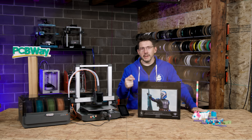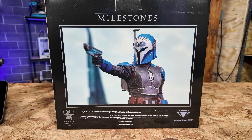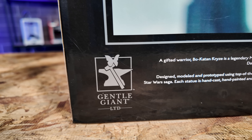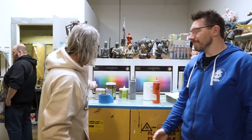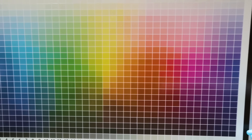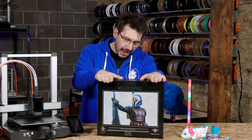This is Bo-Katan from the Star Wars universe, and this is a statue made by Gentle Giant Studios. I was recently there and talked to Jason Lopes about color — it was amazing. They gave me a gift: this Bo-Katan statue. And I love it.